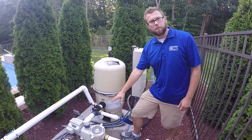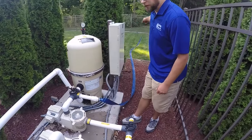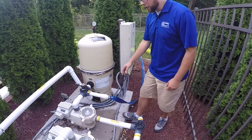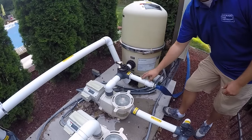In order to do this you are going to keep your pump running, so your pump will be turned on. You are going to roll out your waste hose into your yard, into your street, or wherever you drain your water, and then you are going to turn this valve, the waste valve, while the pump is running.